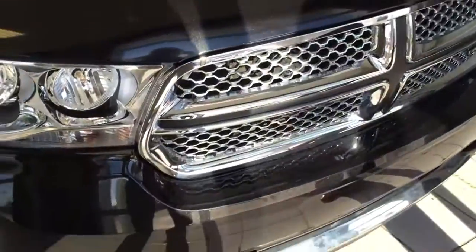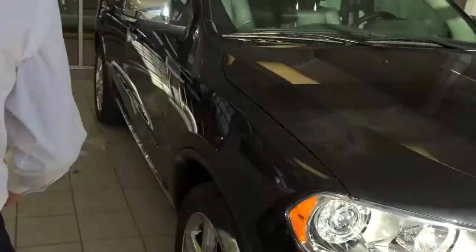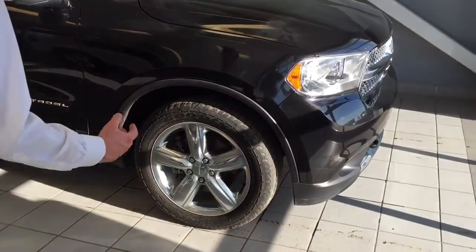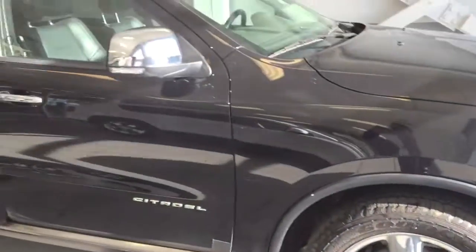In the front here we have some tow hooks, and we got fog lights. Coming to the side, we've got beautiful brand new all-season Goodyear tires. This is the Citadel edition — the most loaded Durango that you can get.